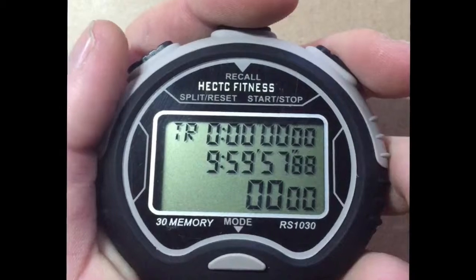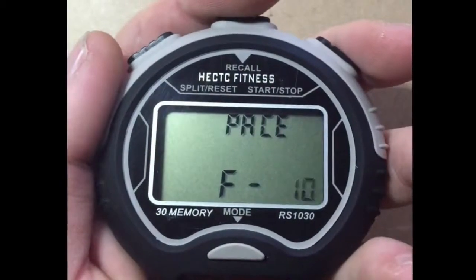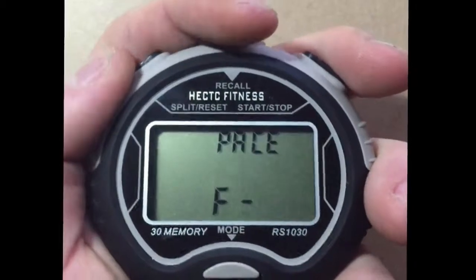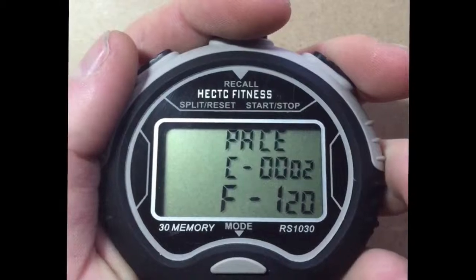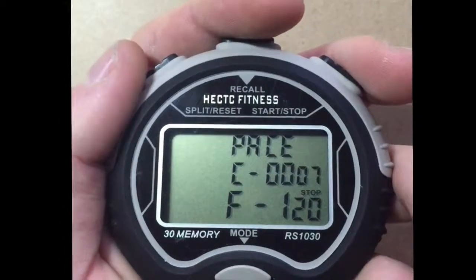Press mode one more time to get to the pacer mode. When you are in the pacer mode, press the left button to set out how many steps you want to do per minute, then press the right button to start. You can pause this at any time by pressing the right button once more. Then to reset to zero, simply press the left button.